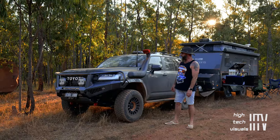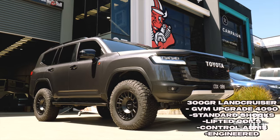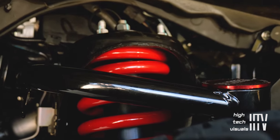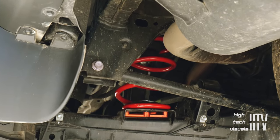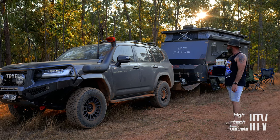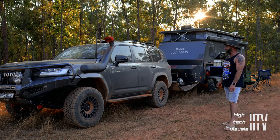Pretty happy with the 300 — it's been wrapped, GVM upgrade, three inches of lift, with the Airbag Man bags in the back just to help out with the caravan, which is a little heavy on the ball. It's running about 310 kilos on the ball, so it just flattens it out a bit.